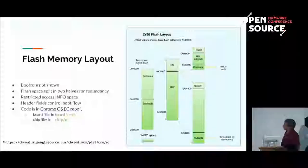All code for CR50 — which, by the way, is the name of this particular project running on the chip, named after one of the isotopes of chromium — comes from the Chrome OS EC repo. The board files are in board/CR50 and the chip files are in chip/G. This is the Git server which stores this code.